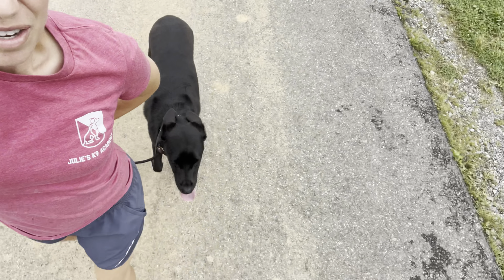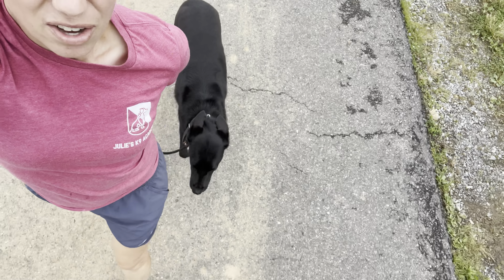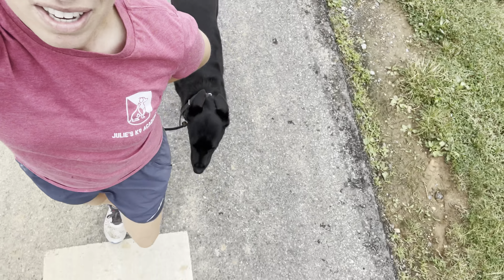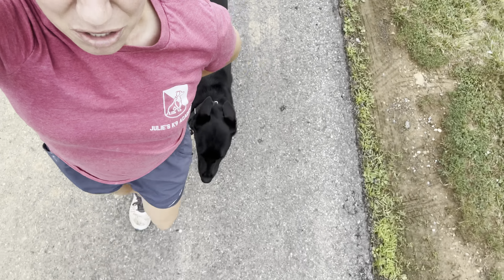One of the things they complained about was his heel — he didn't know how to walk on a leash. He was barking, he was pulling, his hair would raise at any noise. The best thing for a dog like that is to be given a job, and that is the heel command.